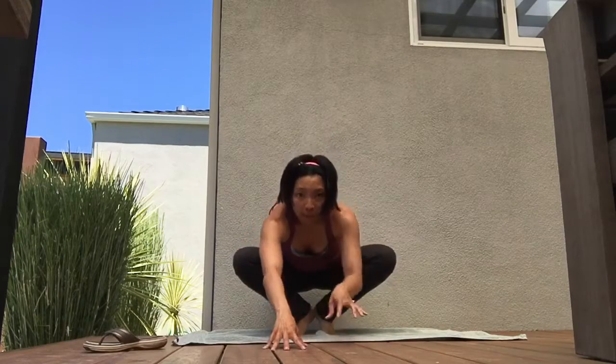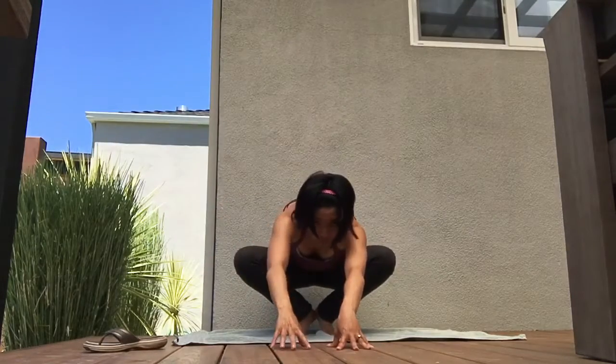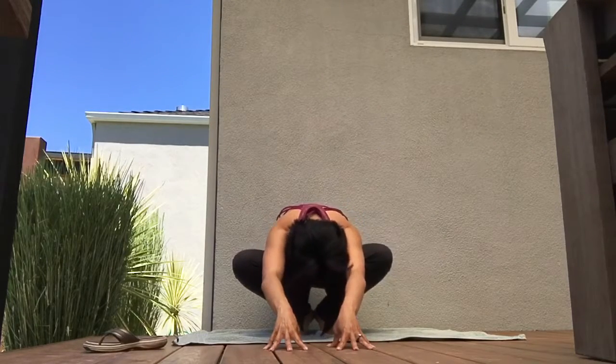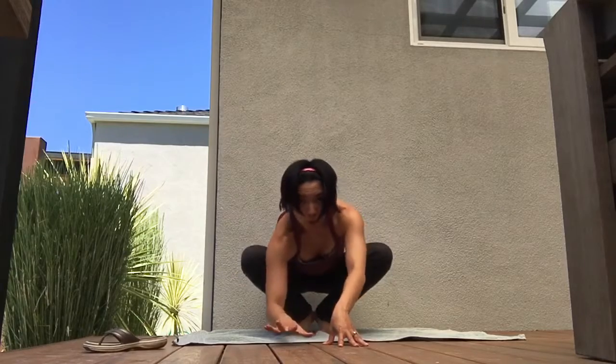Stretches for your low back — the most basic one is Malasana. Heels together, knees apart, walk the hands forward, tuck the chin to the chest, drive the tailbone down like you're trying to crawl into a little turtle shell. Stay here for five breaths. Everything for the low back is about strengthening the core and stretching out the back.